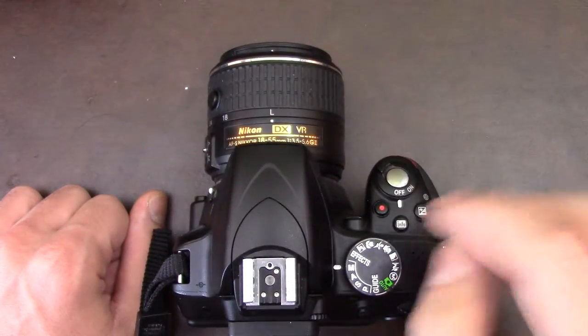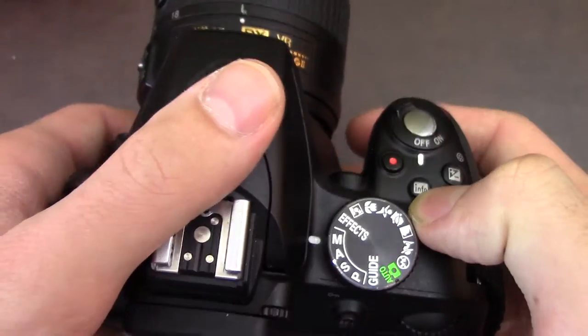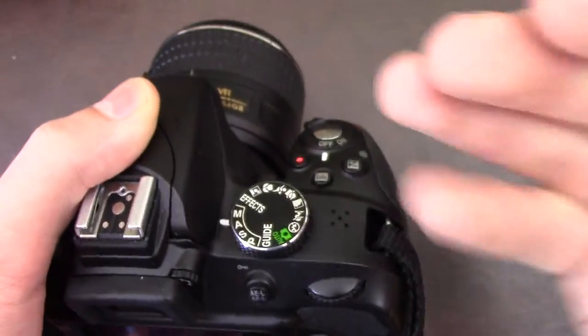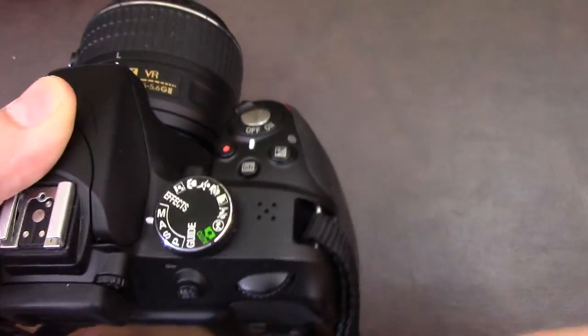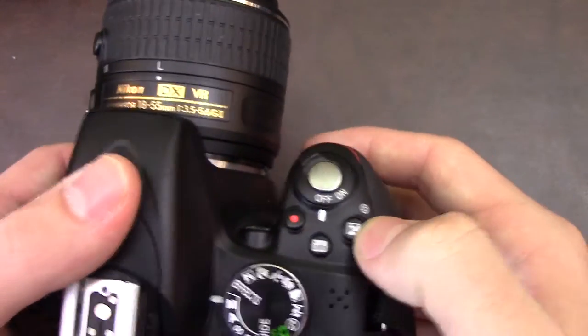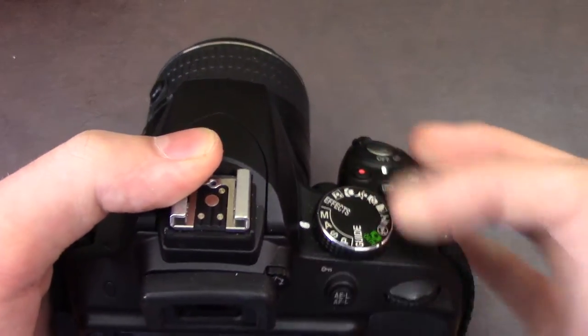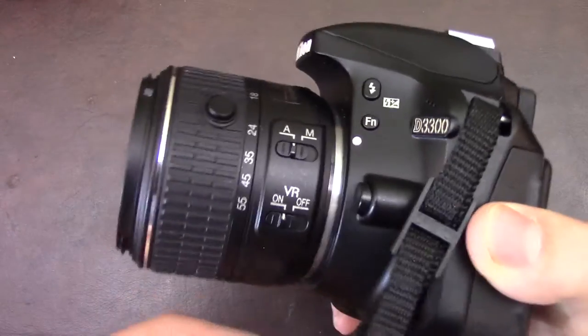The first things you see are the on/off button and the record button. You have a button that just shows you info, so you press it and you can see info about the shot you took or are taking. You have a plus and minus which, depending on the mode you are in, changes something different on screen. Over here is what changes your modes.